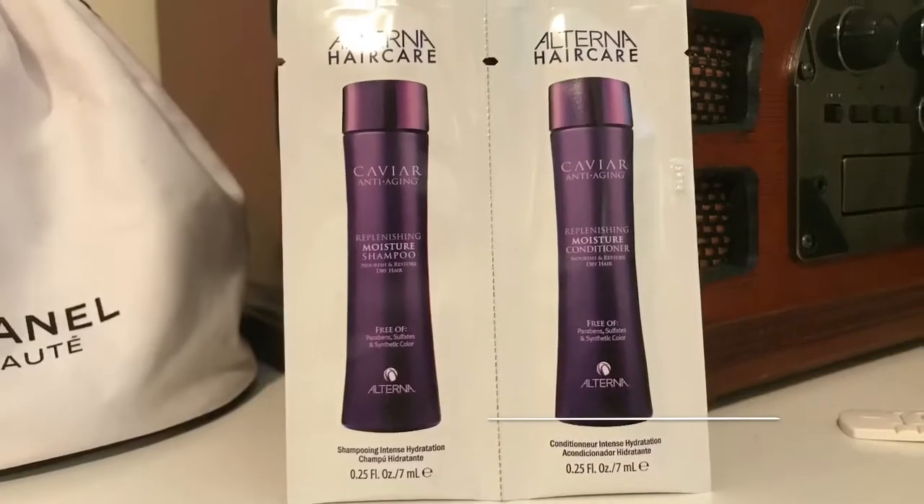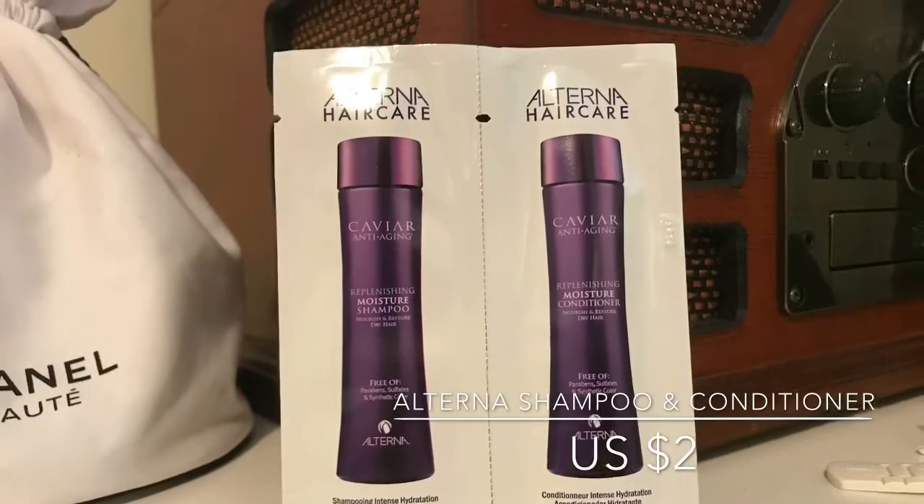The last product is the Alterna Hair Care replenishing moisture shampoo and conditioner — these are the little single-use sample packets. I actually have some Alterna Hair Care items, like a volumizing spray that really works. It's more on the expensive side. Here it says it feeds your hair the nutrients it needs, fortified with caviar extract, vitamin C, and cytokines. We love that it provides color and UV protection.